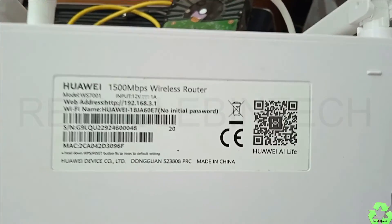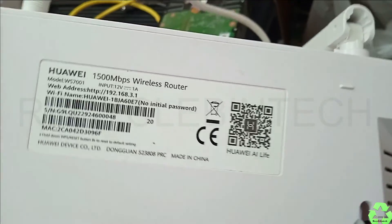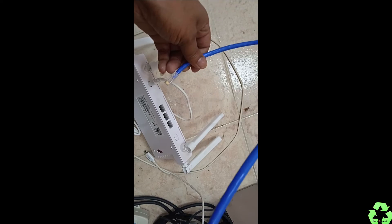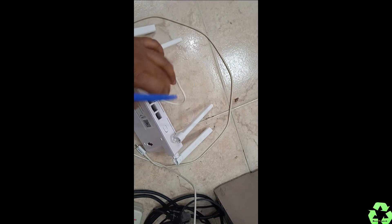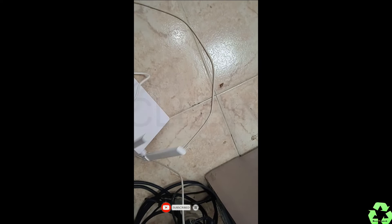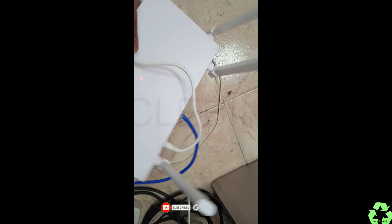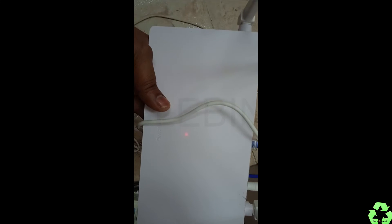This is the Huawei model WS7001, a 1500 Mbps wireless router. Today we are going to see how to configure it as an access point, router, or repeater. For that purpose, I have connected a LAN cable to port 1.